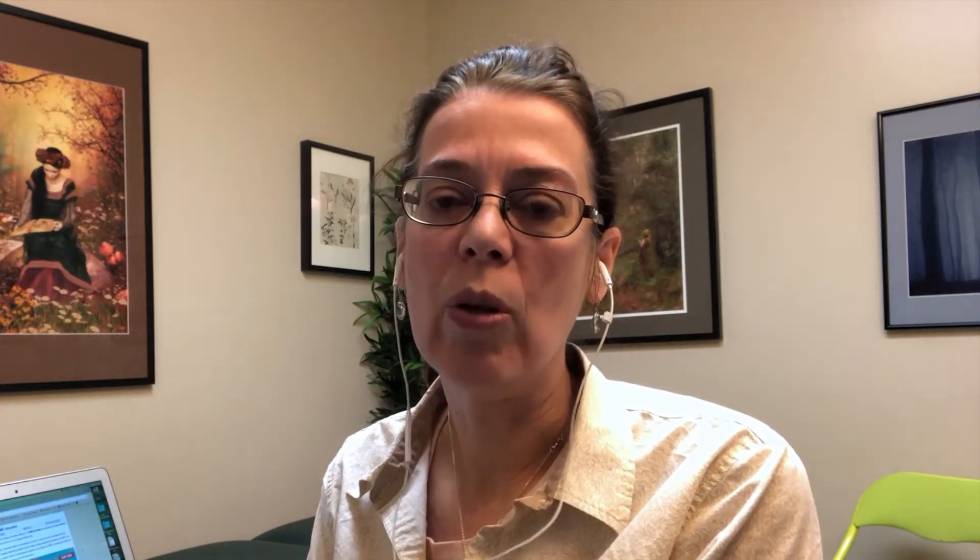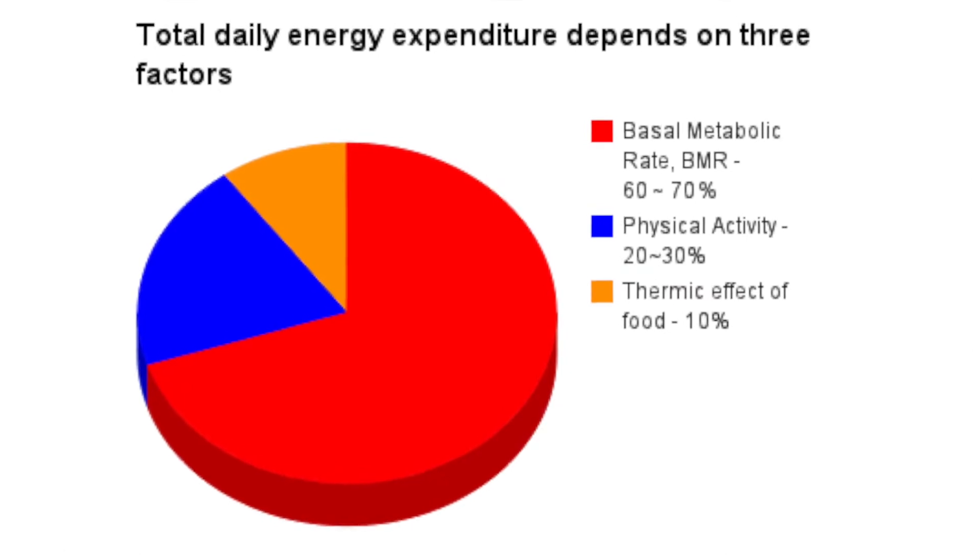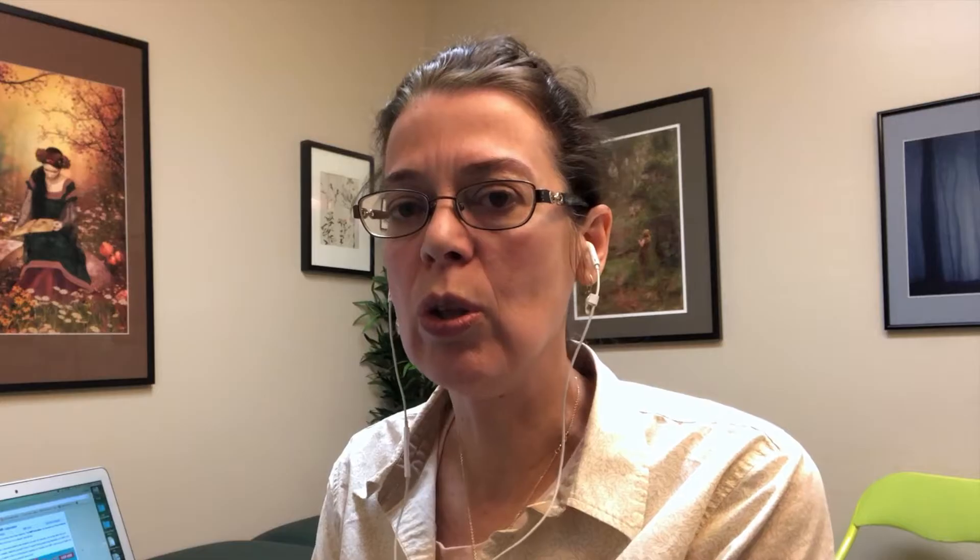The Basal Metabolic Rate is going to tell us how many calories you need for basic metabolic function, and it also gives us a rough idea of how many calories I prescribe a patient daily in order to lose approximately one to two pounds a week. I don't like to dip caloric intake much below the BMR, because if you go too extreme people will not stay on the program — they'll give up and feel like they're being deprived too much.